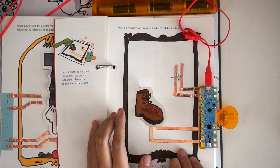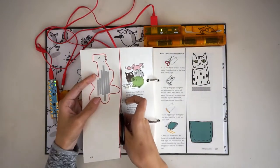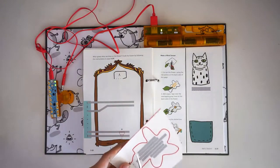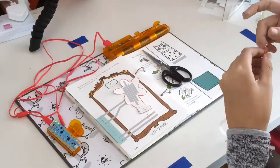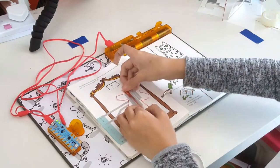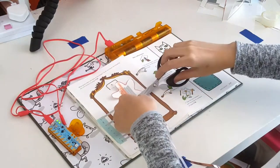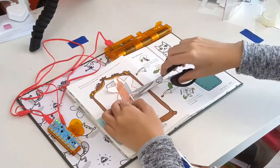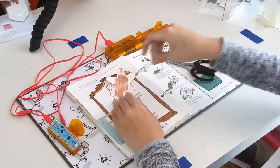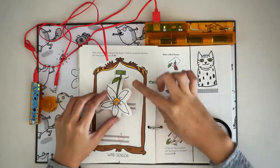Our next switch is a wind sensor. Turn to page 3-29, where you see George the flower. Separate George from the rest of the page by cutting along the red line, and then cut along George's outline. Place George face down and lay several strips of copper tape over the grey lines on his backside. Be sure to smooth out any wrinkles. Flip George over and tape the spot near his roots, marked A, over the corresponding spot marked A on the wind sensor template.